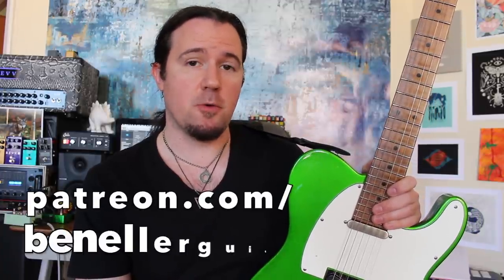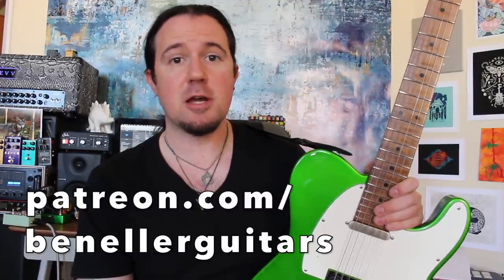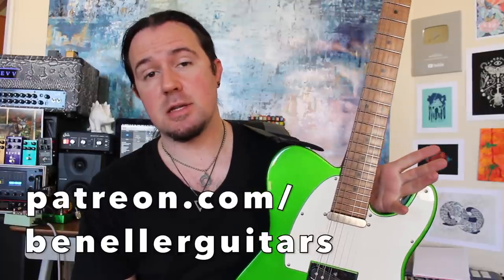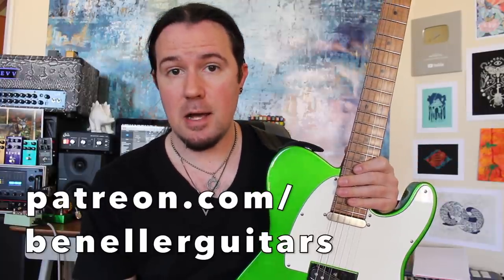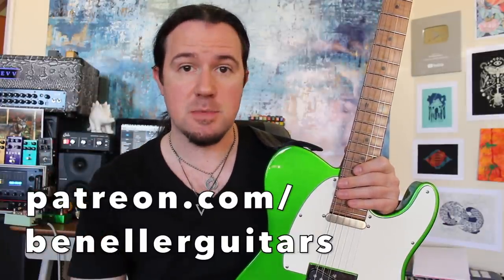As always, downloadable tabs, backing tracks, bonus lessons, and so much more are available to everybody who supports my channel over on my Patreon page, patreon.com slash benellerguitars. The kids are saying it's the coolest place on the entire interweb and I am inclined to agree, so be sure to click the Patreon link in the video description and sign up today.